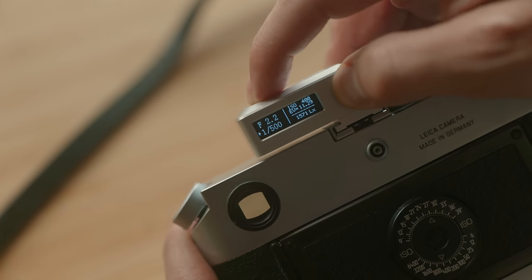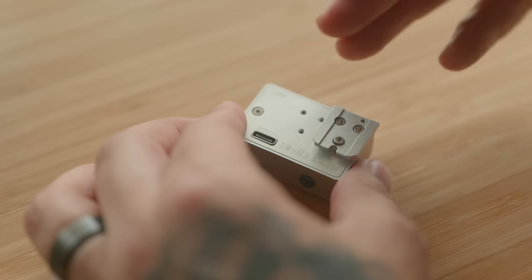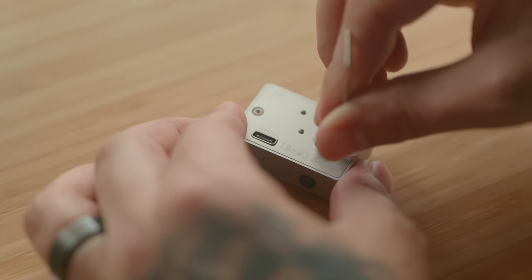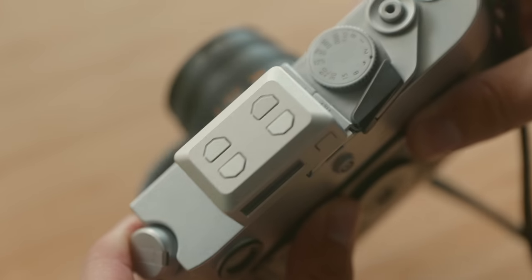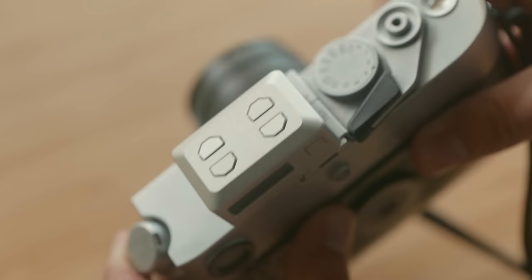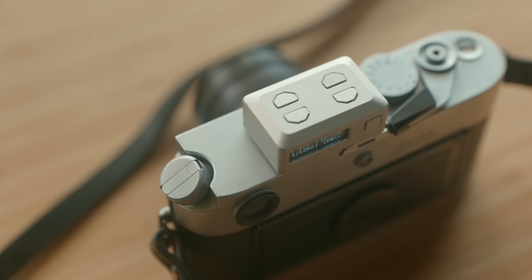On those mounting plates, you can move the plate around to best suit your camera — every camera is a little different, so maybe it works best right in the middle or on the side. For me, I have mine mounted all the way to the side so that when it's sitting on my M6, my shutter speed dial isn't covered up or blocked at all. It also looks really clean on the M6 with the matching silver, although there is a black option as well.